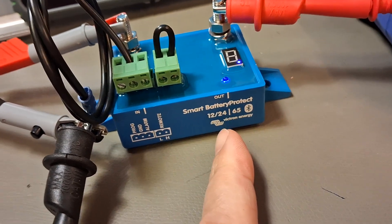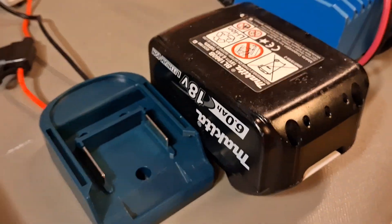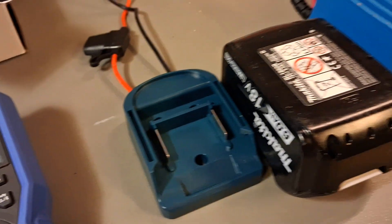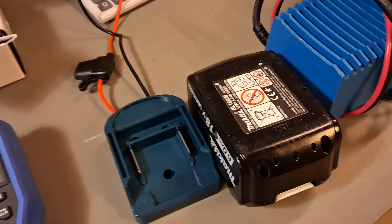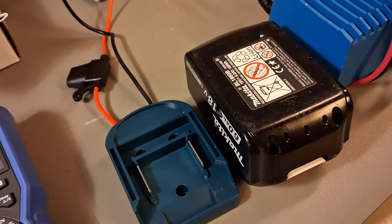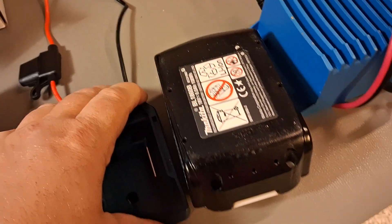Can you configure the Victron Smart Battery Protect for a battery other than just 12 or 24 volts? For example, for protection of a Makita 18V battery that when charged gives us 20.4 volts. In my use case, I'm going to use this battery as reserve power in this harness — as reserve power for some of my switching equipment with dual power inputs, like switches or PoE injectors.